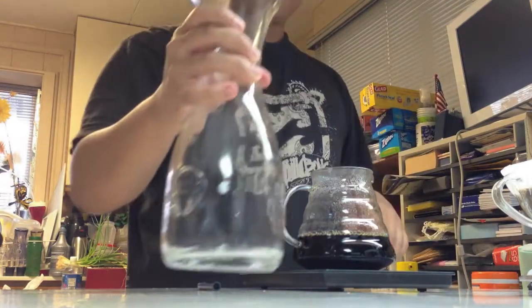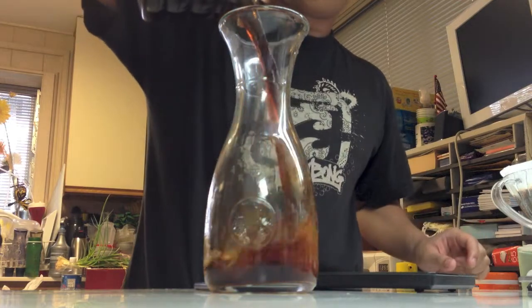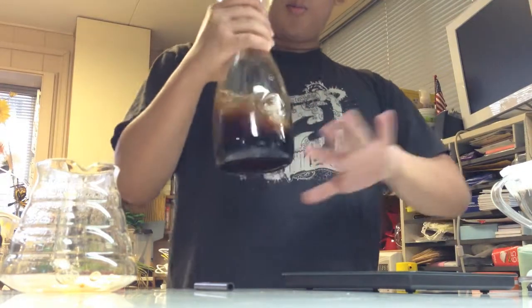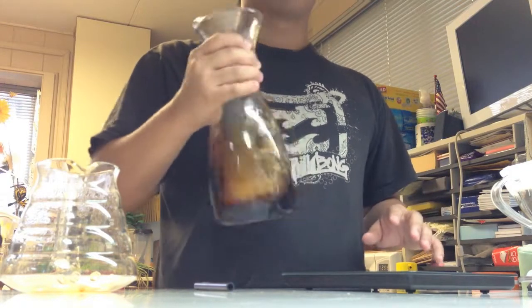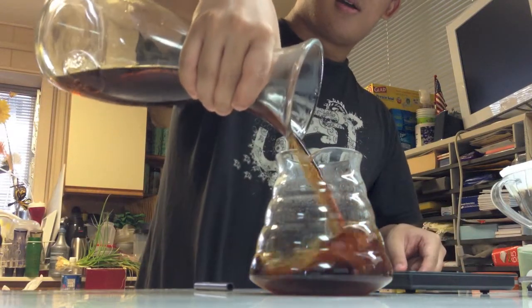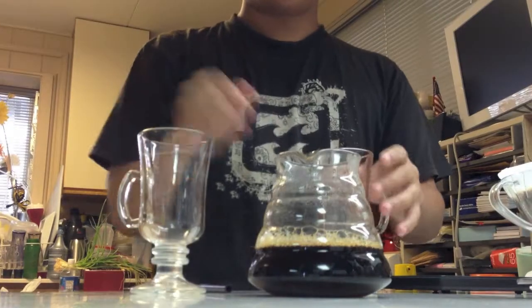We've got the carafe or decanter here. We're going to take the brewed coffee and pour it in. This is to aerate the coffee — to give it more air, resulting in a cleaner taste. We're going to spin it like this and pour it back to serve. This is about 400 milliliters of coffee, going right into the cups.